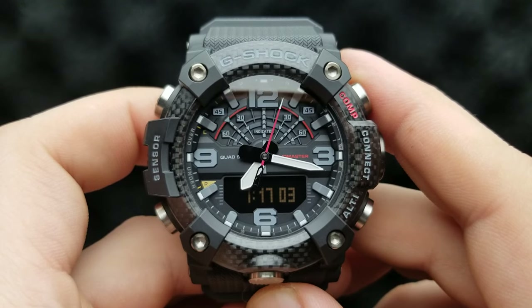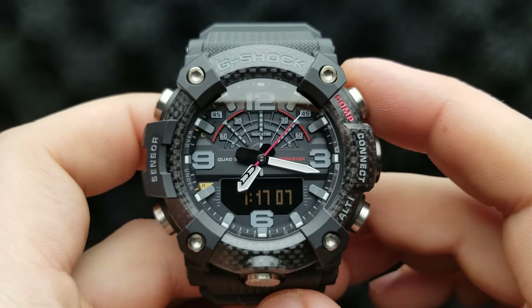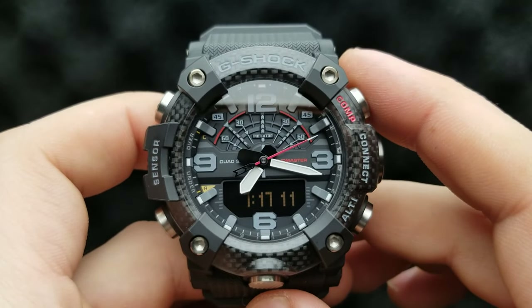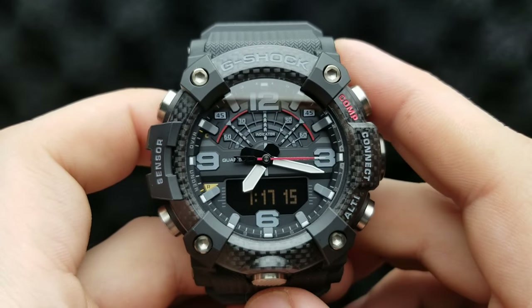Nevertheless, I'm going to show you the steps to align your watch hands or sync your analog and digital time, in case the digital time does not correspond to your analog time, or your hands do not match the digital time.